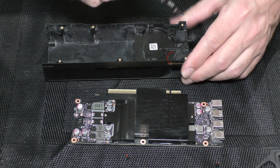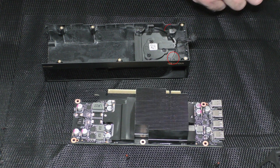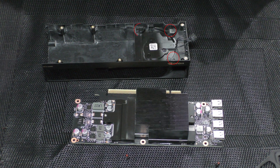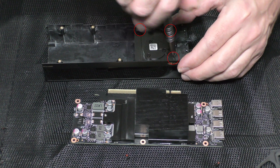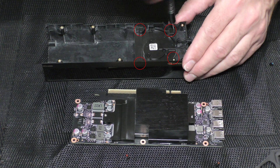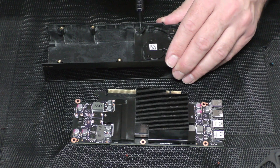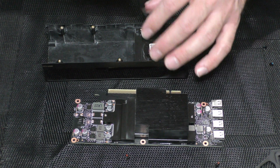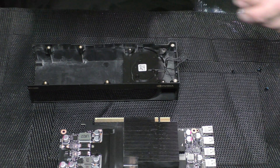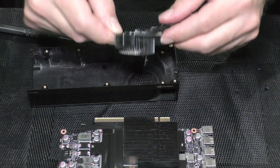There are four screws to remove the fan. Three are very obvious; the other one is a deep screw. Remove the fan and give it a good cleanup.